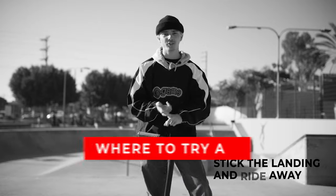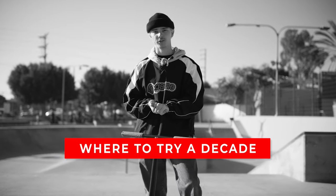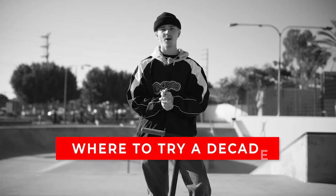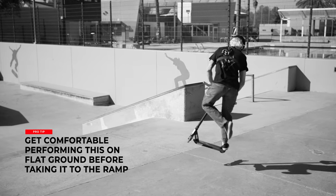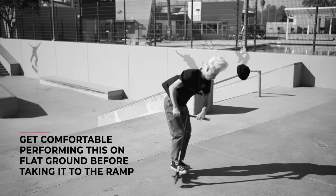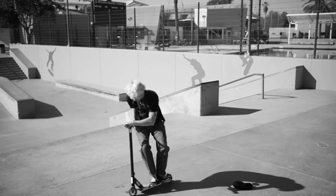Now that we went over how to do the trick, let's talk about where to do it. If I was relearning decades I would go to the skate park, find a nice bank or quarter pipe that I feel comfortable doing all my favorite tricks out of, and just learn it there. Some people might want to learn it flat — if you do, that's totally fine. If you want to learn it out of a bank because you get a little more air, it's totally up to you. Now that we know how to do the trick and where to do it, I think it's time to go try a few.